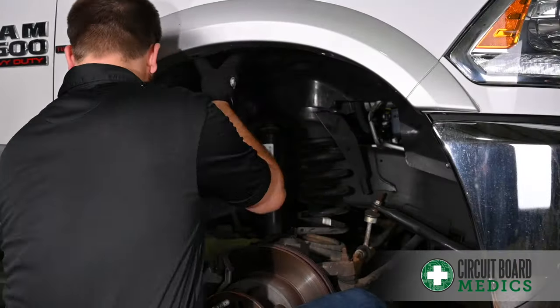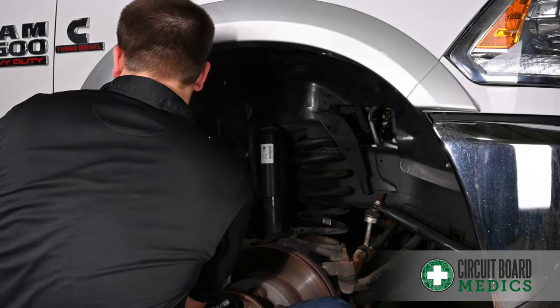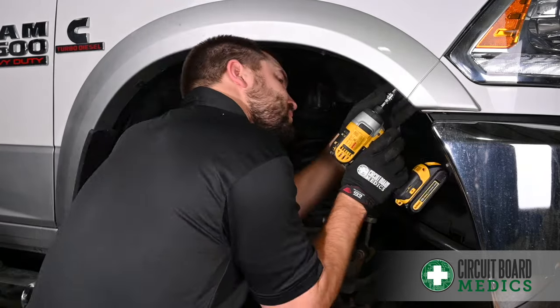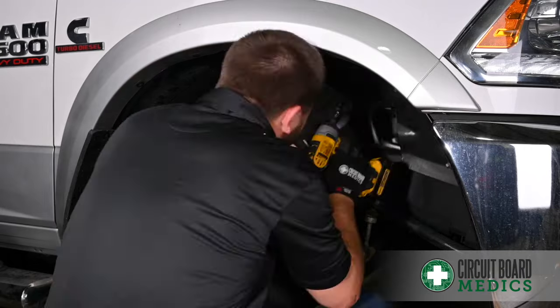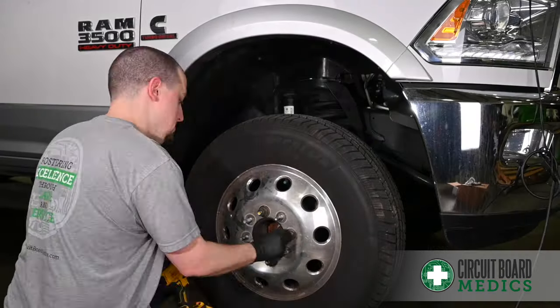Now we're reinstalling the fender liner. Lastly, put the wheel back on.